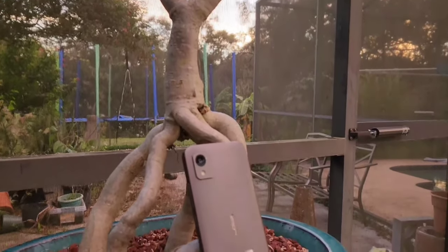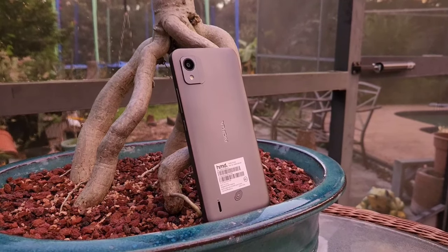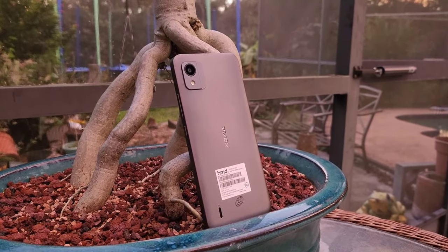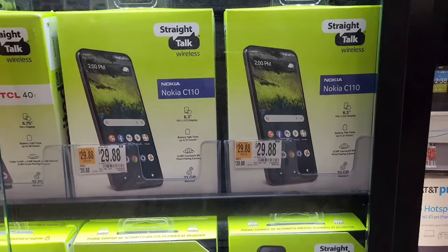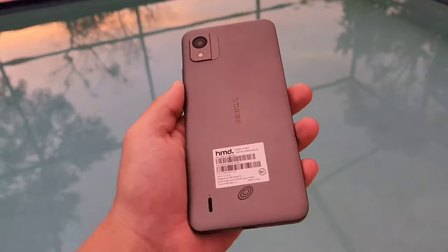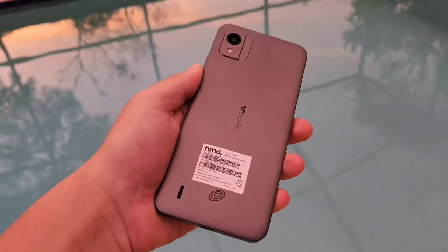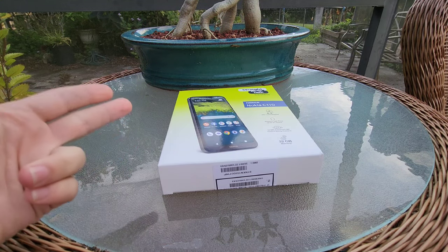This is the Nokia C110, and as of late 2023, it's the cheapest smartphone that you can buy at Walmart, coming in at around $30. Does it pack some bang for that buck, or is it something you should stay away from? Today we're going to find out. I'll not only unbox this phone for you guys, but I'll also be doing a review on it as well. So without further ado, let's get started.